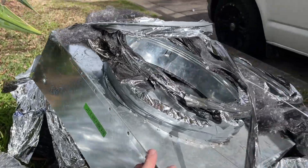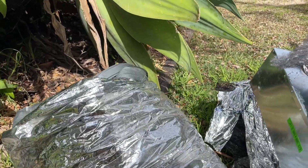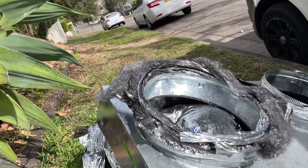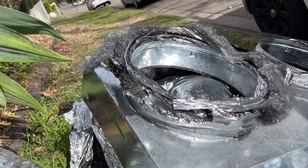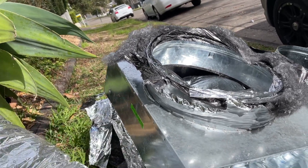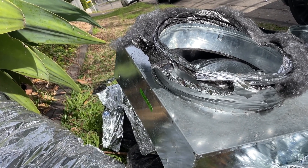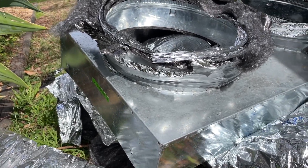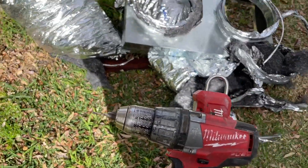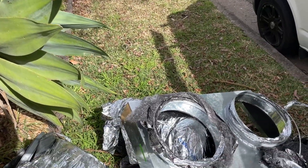It had two 14-inch ducts — obviously upsizing that. I also noticed that the return air plenum not only has 14-inch ducts but it's also a little bit small. They just put silver tape around it to seal it. And it's the only return air plenum I've ever seen that's been riveted in. I would normally just unscrew it and change it, but I've got to drill these rivets out. A bit annoying, but I'll change it over and see if it makes a difference.